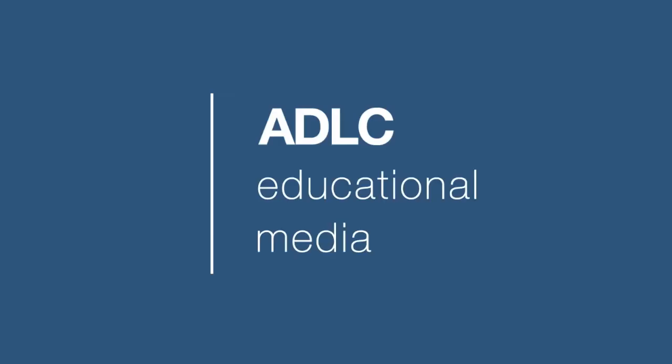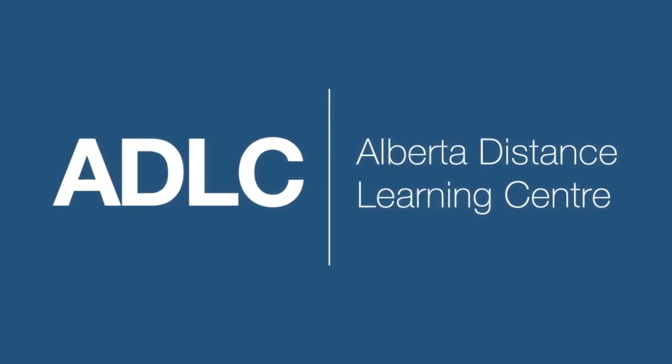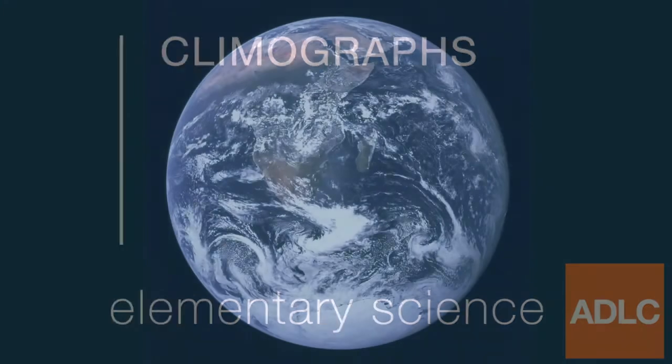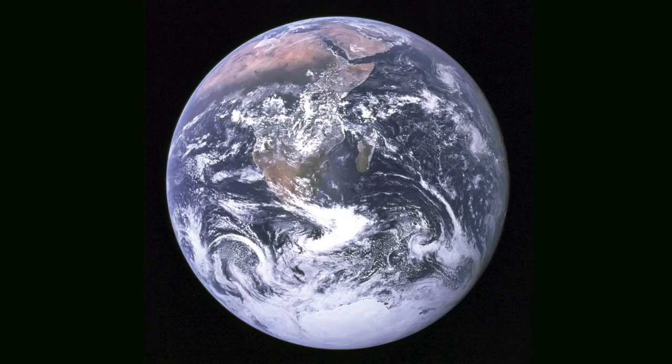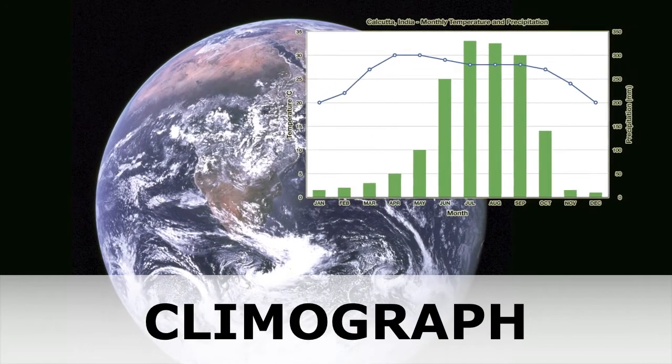Hello and welcome to another ADLC digital lesson. Today our lesson is on climographs. The earth has many different climates, and one way we can study those climates is with a climograph. But how do climographs work?